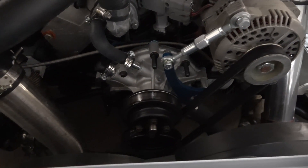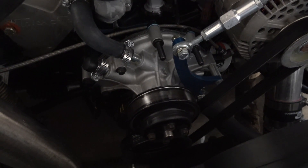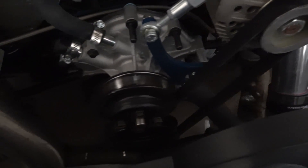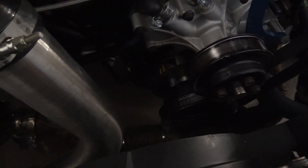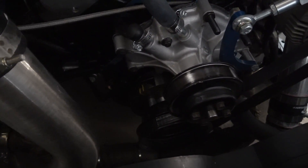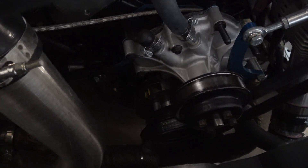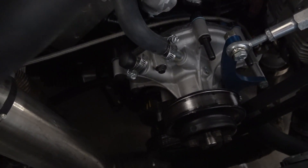For the front of the motor, running a high-flow, high-volume water pump. Pulleys are stock style. Down on the bottom you can see I'm running a Summit brand 28-ounce balancer — it came with a spacer kit, not the best but it does the job.